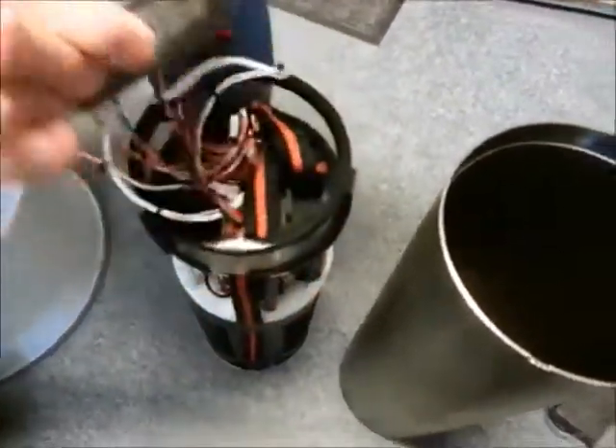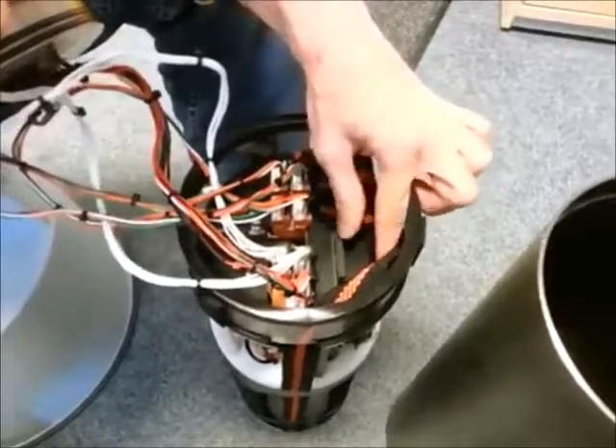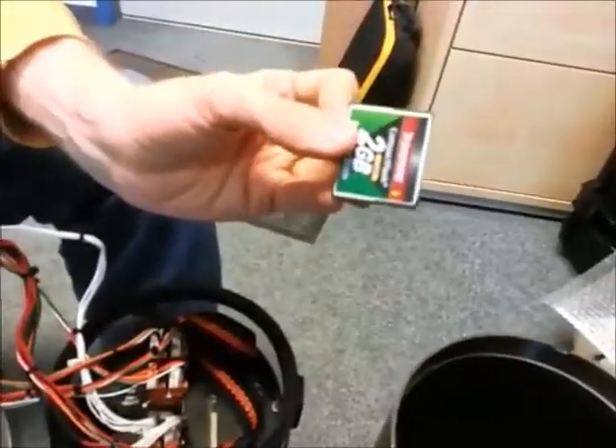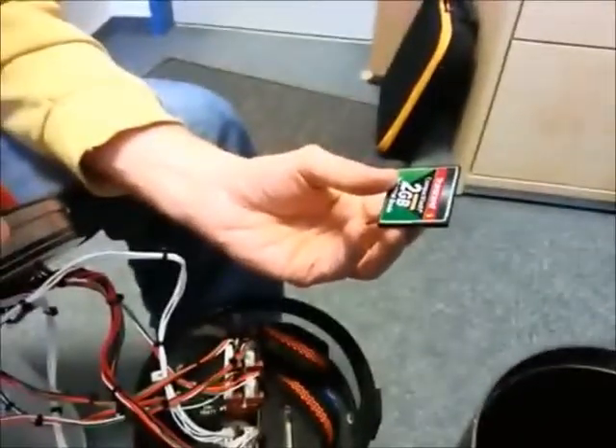One thing I forgot to mention: the logging is done on a compact flash card. Let me see if I can remove it — here. So just a simple compact flash card that you would remove from the instrument and then download the data from it.